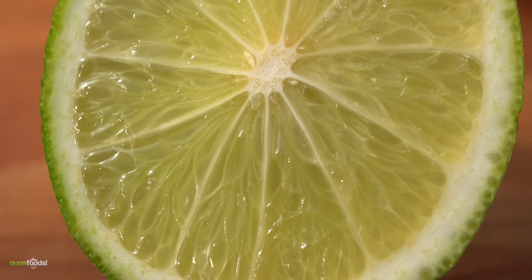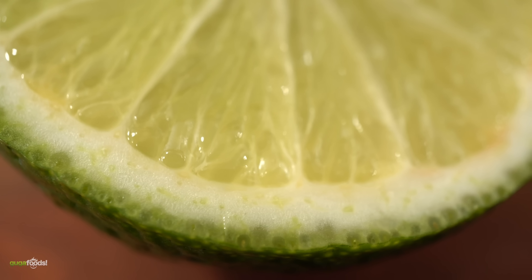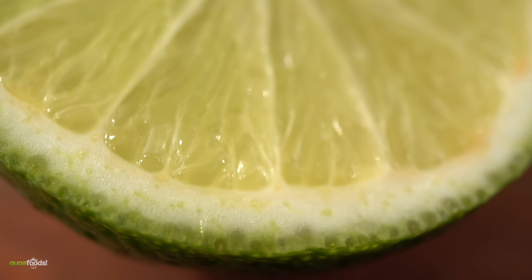Now you already know that lime is very acidic. It's also rich in potassium, contains a good amount of vitamin C, and here's a fun fact — one tree can produce over a thousand limes a year.